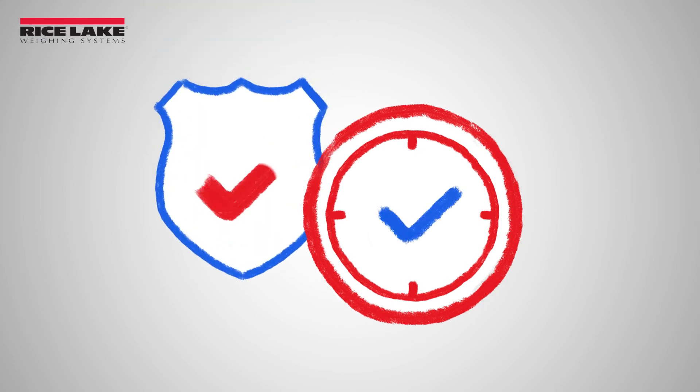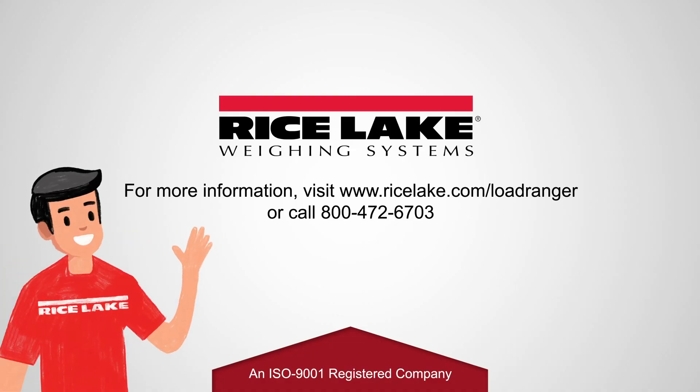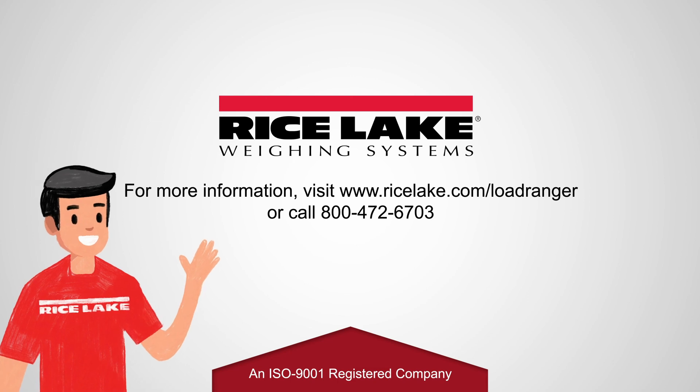The Load Ranger helps law enforcement save time, accurately identify overloaded vehicles, and keep the roads safe. For more information on Load Rangers, check out ricelake.com/loadranger.